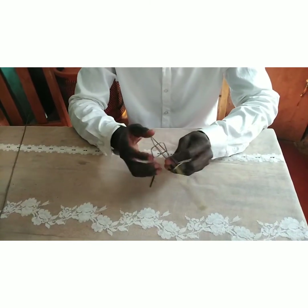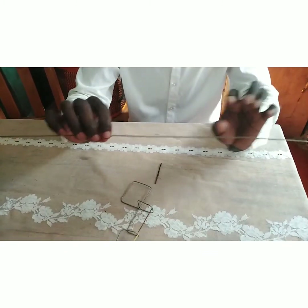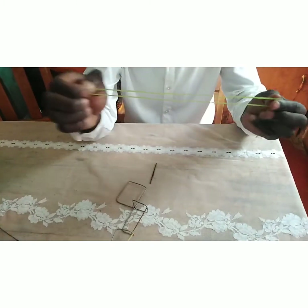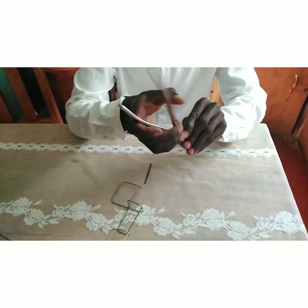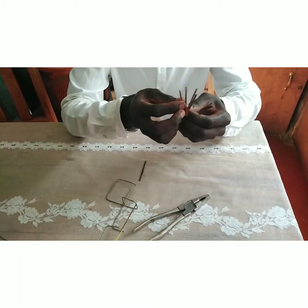To make this stick gun, we need a very long wire, a rubber band, pliers to help us fold the wire, and sticks that will serve as our bullets.